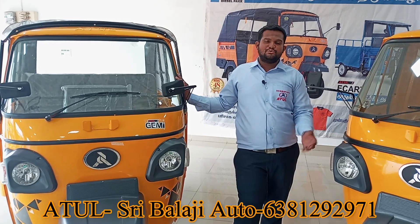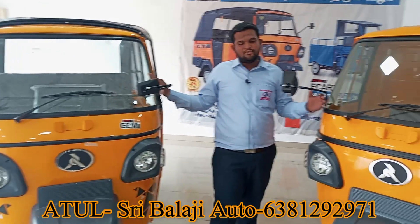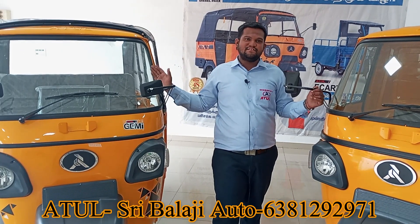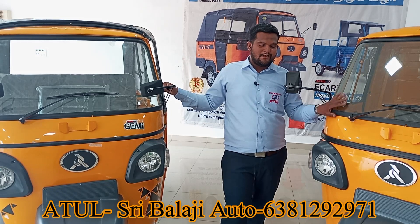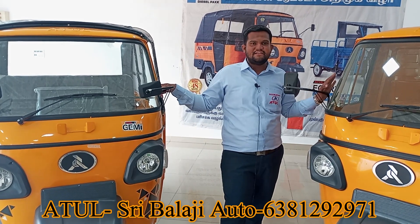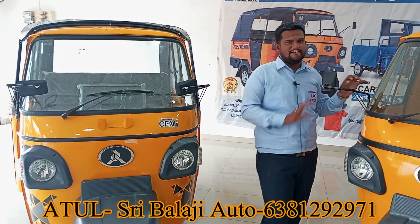For the BS6, we have 590 CC vehicles. They are both available — for the car parts, for the passengers, for the BS6 and BS4 engine. For the car parts, we have an open body and we have a hidden body.